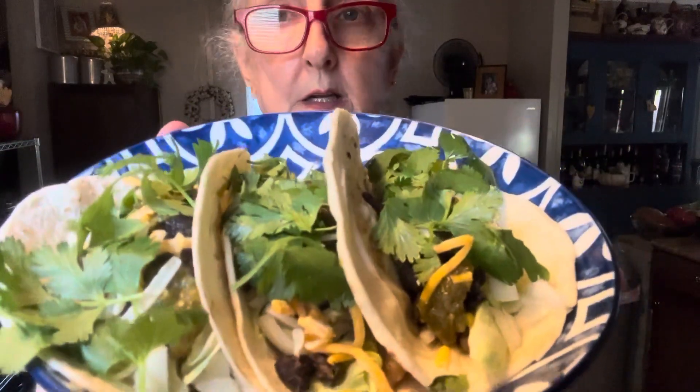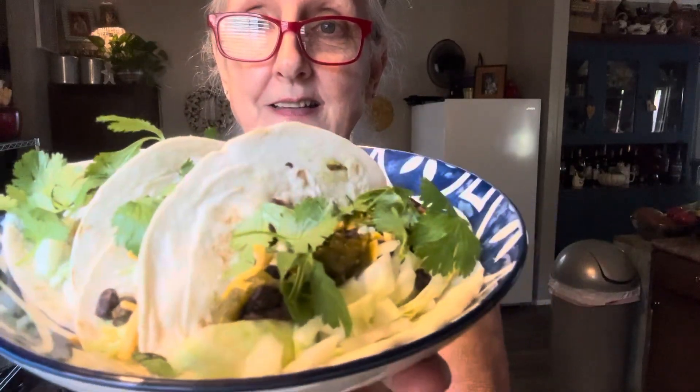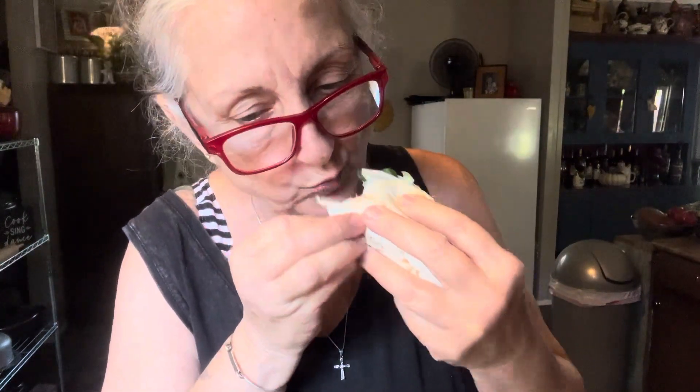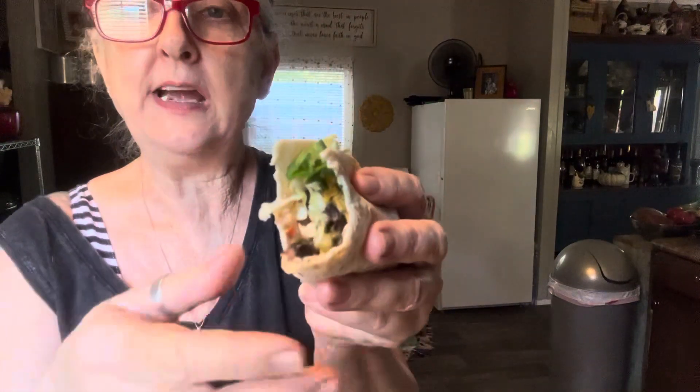Sorry y'all, I'm doing a terrible job. Shrimp tacos! Yummy, yummy! Calvin, you better come get some - he is a taco man. That has so much flavor, y'all. Excellent, excellent.